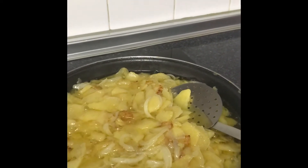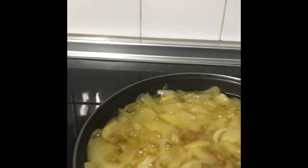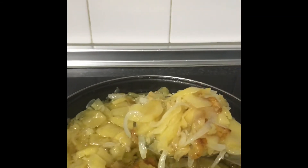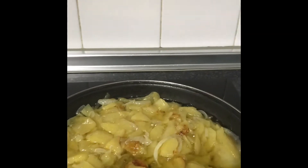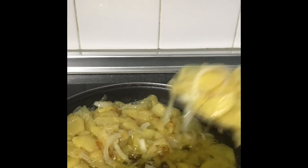Now I'll be taking the potato out. I have my filter here — I'm taking it out from the cooking oil, just like this.